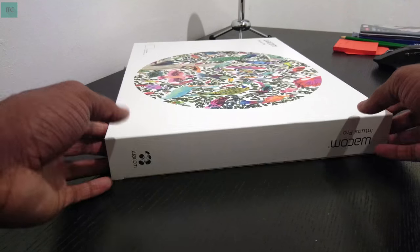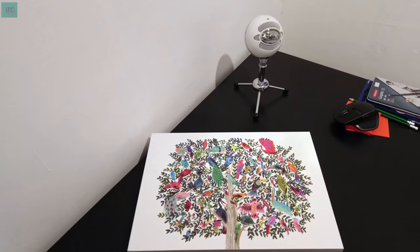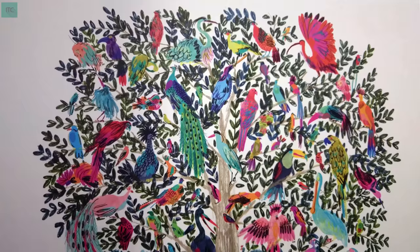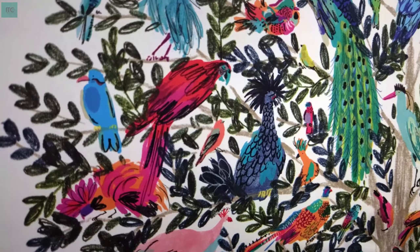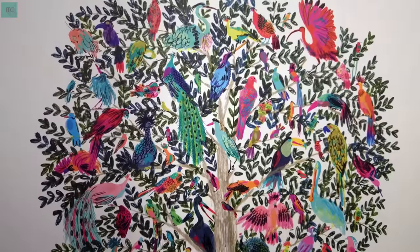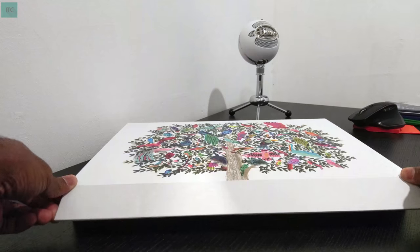The tablet comes with the Pro Pen 2 — more on that later. It has a few customizable buttons called Express Keys. And most importantly, it comes in this beautiful white box with this very nice looking art on the lid. Make sure you guys watch in 4K to see the art in all its glory.